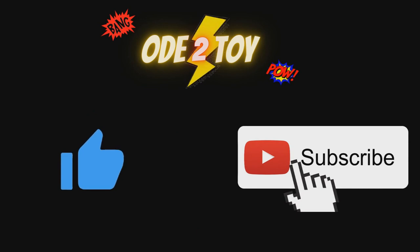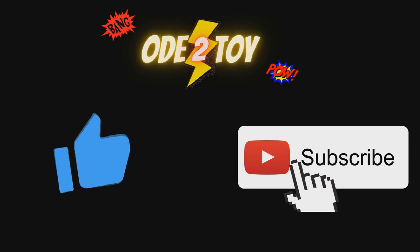If you enjoyed this video please do give it a like and remember to subscribe as there'll be plenty more videos soon.